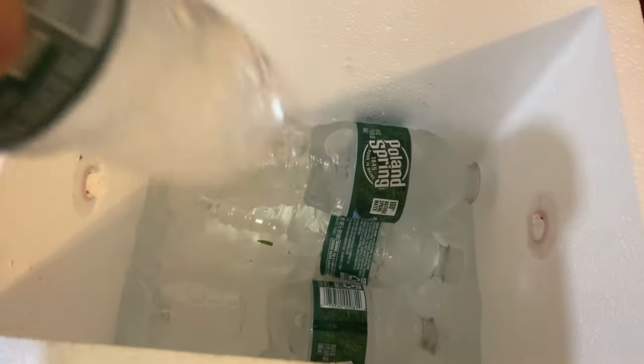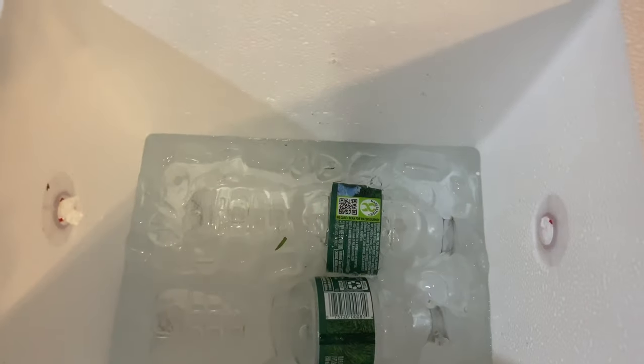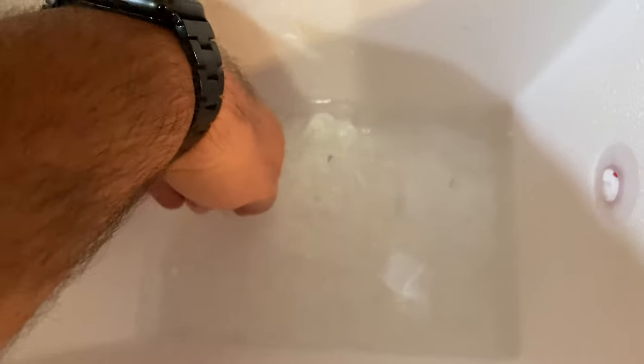It looks like most of the ice has melted. I'll take the water bottles out — they're nice and cold. We have some ice remaining down at the bottom, and there's about three inches of water down there. All in all, I would say it worked pretty well for a cheap, inexpensive small styrofoam cooler.